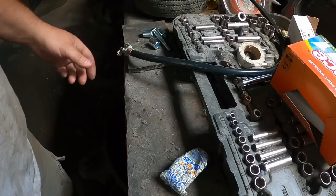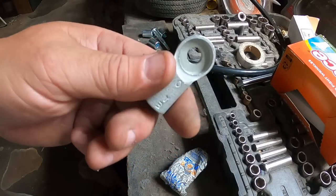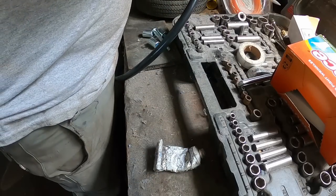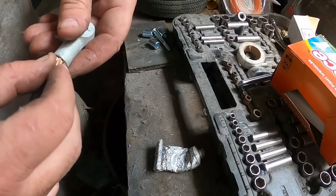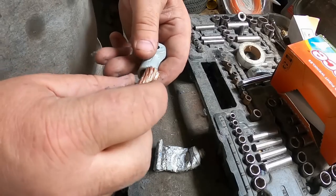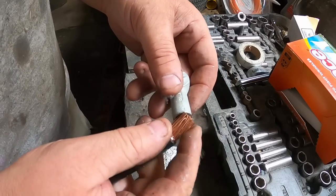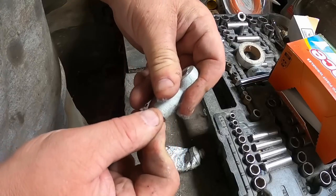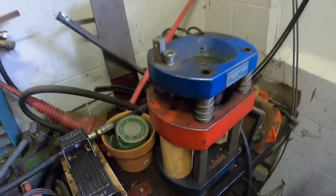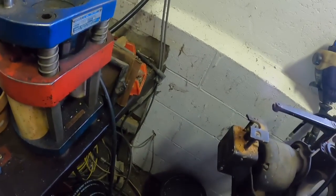I don't have any regular flat ends — I think these are the type that go on side-terminal car batteries. But it'll probably work, though it might not be big enough for this cable. I snipped a few wire strands off to see if that'll fit — almost.